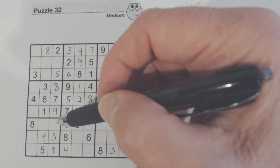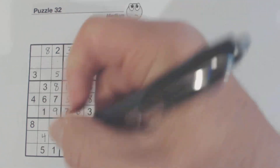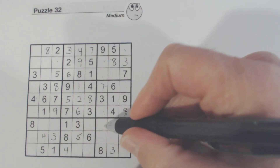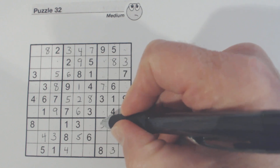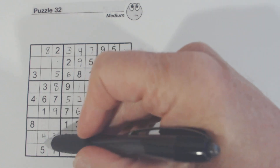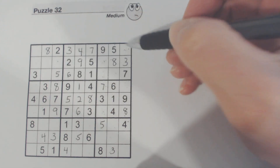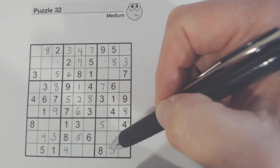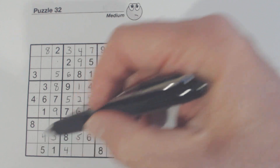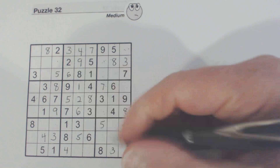So we're on fives. Here's a five and here's a five, so that's a five right there. And one of these is a five, and there's a five there already. Sixes — going through the sixes. One of these is a six. Six there and six there, so that's a six right there.